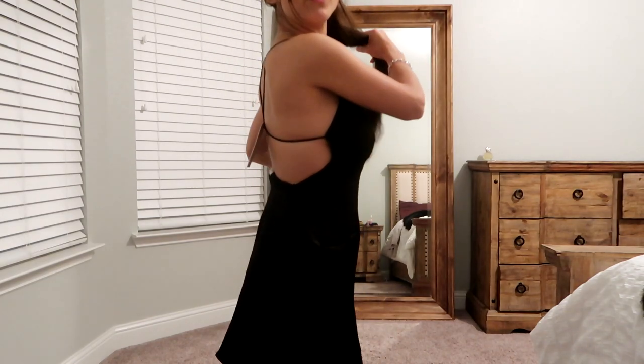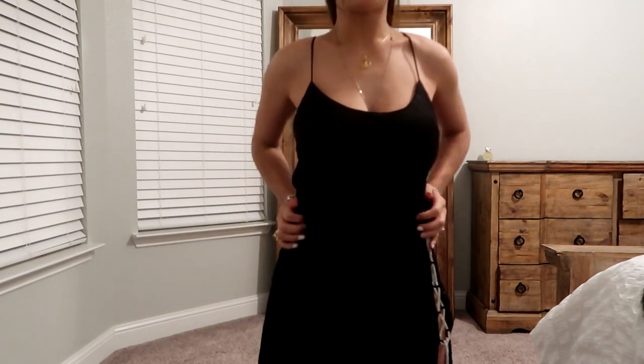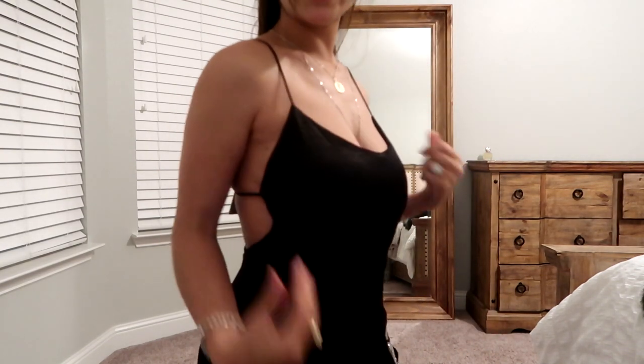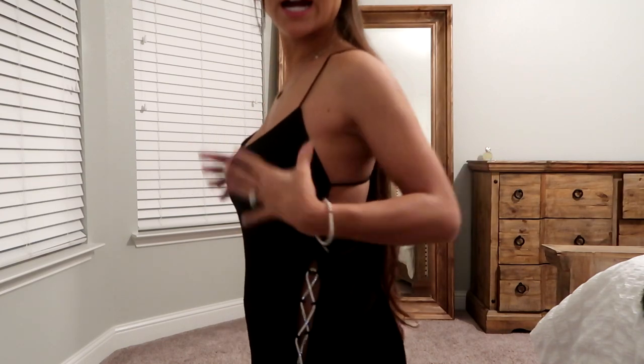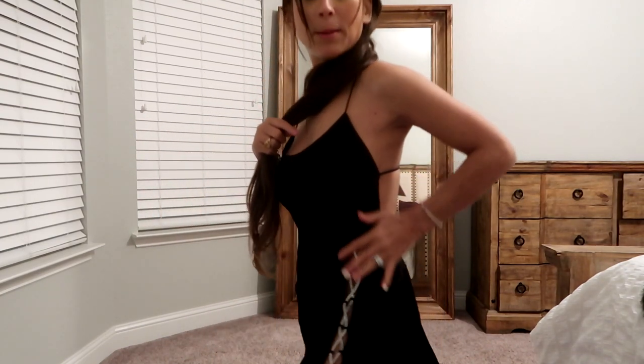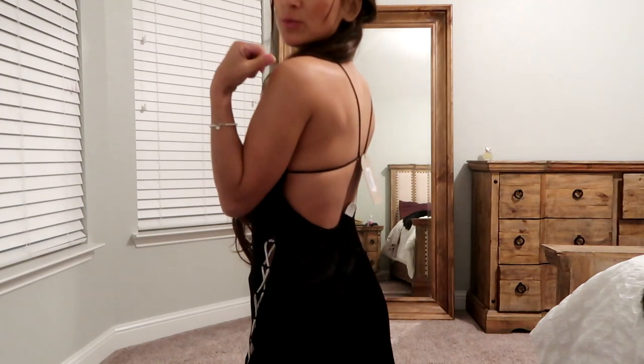The extra small definitely has a lot of extra material in the back, stomach, and sides for me. I love the top though — I'm not wearing a bra with it and I feel pretty secure. I don't feel like I'm going to spill out of the sides — I feel very comfortable going out in this dress. The back is so freaking cute. There's no zip on this dress, and there's no zip on the first dress either, so this one had to go over my head.